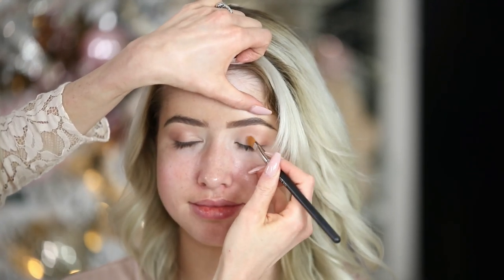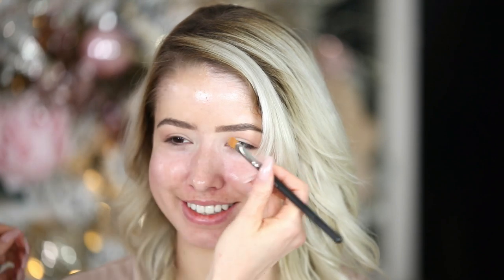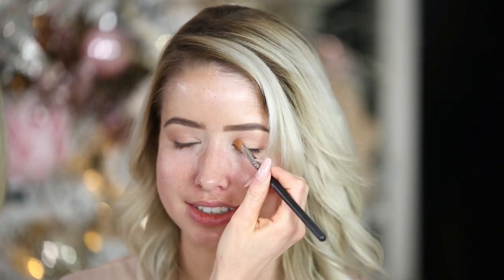I like glowy makeup, nothing too cakey and heavy. It's always nice getting your makeup done. So for you makeup artists watching, be gentle and be careful with your client's eyebrows — it happened more than once, with two different people.